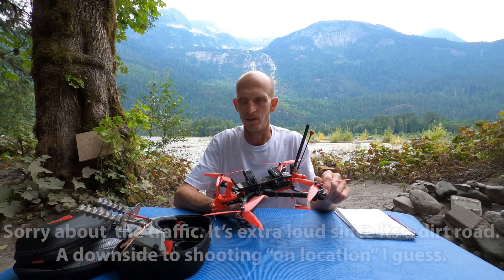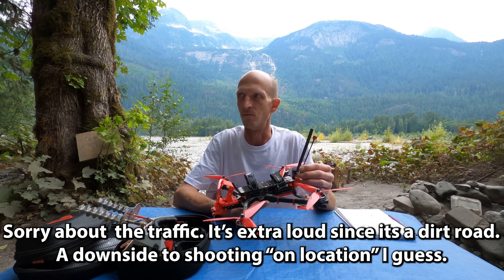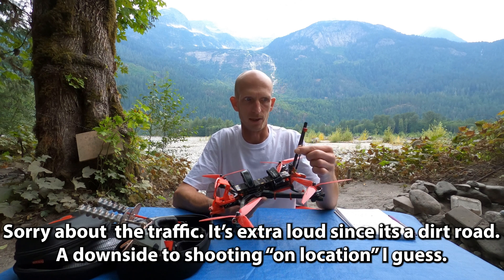And now the video on the Flywoo Explorer is amazingly solid. Even kilometers out, the video is perfectly clear on the Flywoo with one of these on it.